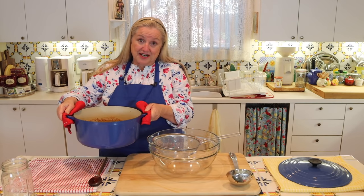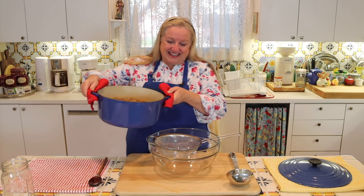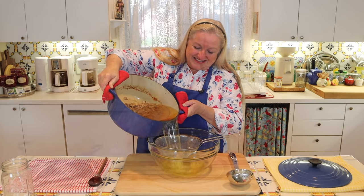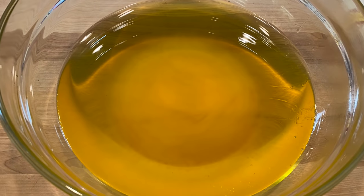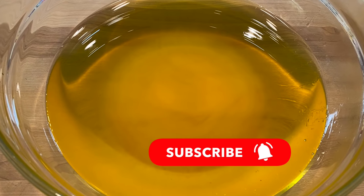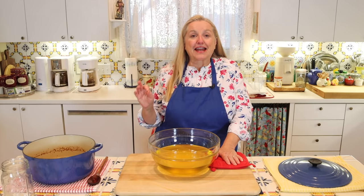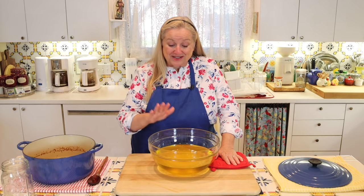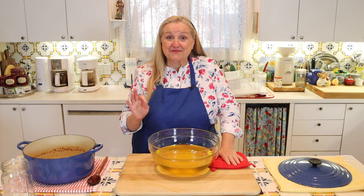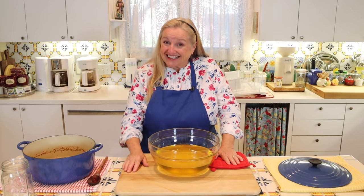I'm going to try to do this as neatly as possible by lifting up my pan, but you can also use a ladle if you're more comfortable. This tallow in its melted stage looks wonderful — look at that glorious yellow color. That's because the suet came from a pasture-raised, grass-fed cow. So this tallow is very rich in omega-3s, a wonderful fatty acid for our bodies — not unlike the omega-3 we hear about in salmon.